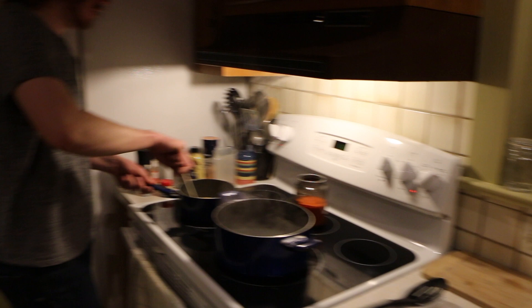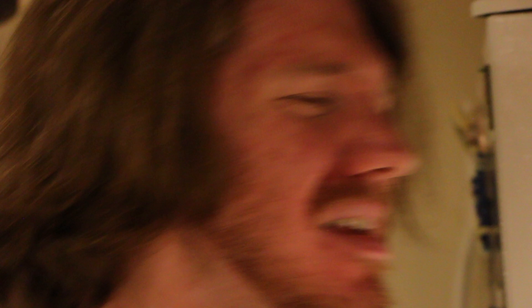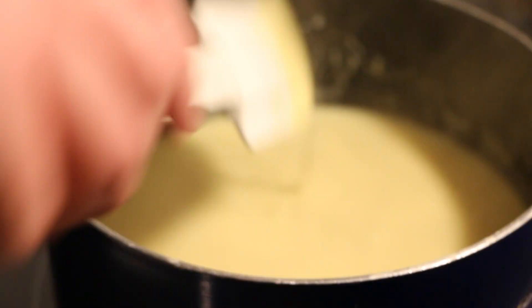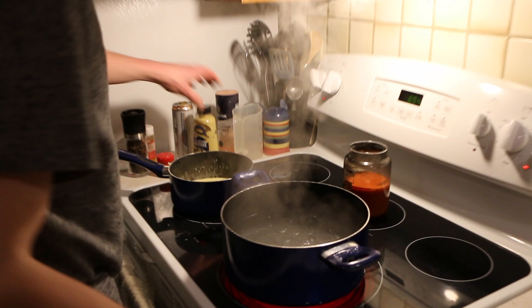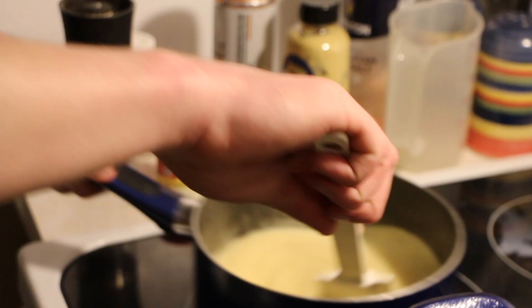We'll use the spatula to fold in the cheese. The parmesan is going to be an umami bomb — the word umami comes from that savory flavor you taste and just go 'mmm.' The water is almost boiling, which is perfect timing. We also have to add a little bit of dijon mustard — about a teaspoon, eyeballing it — which seems like a good amount.